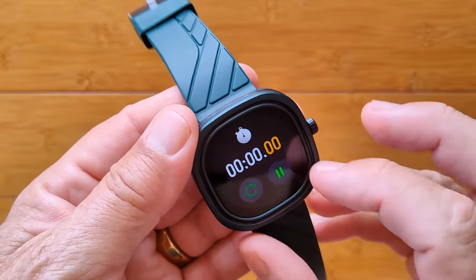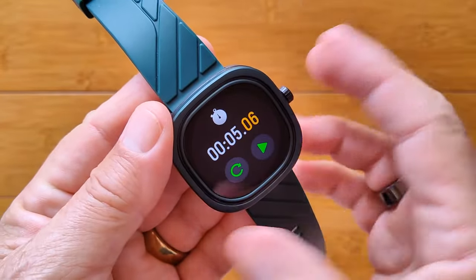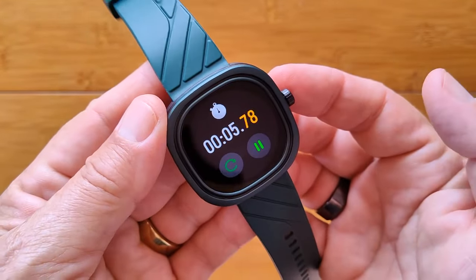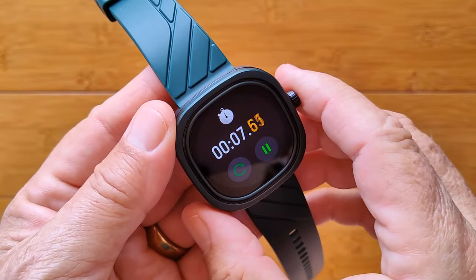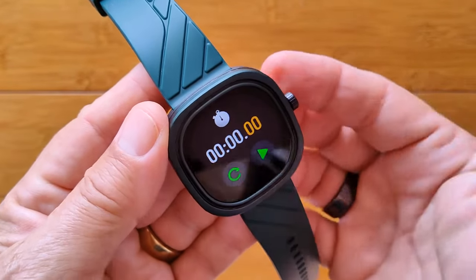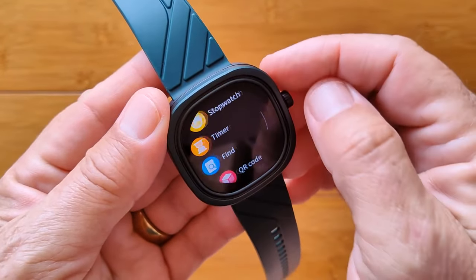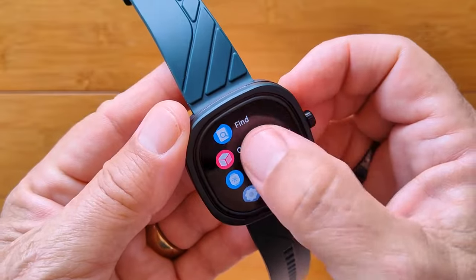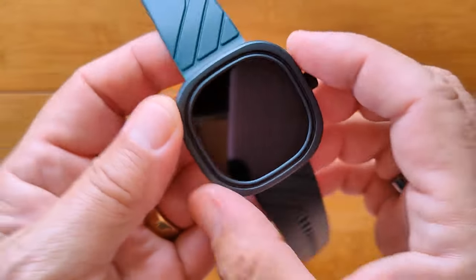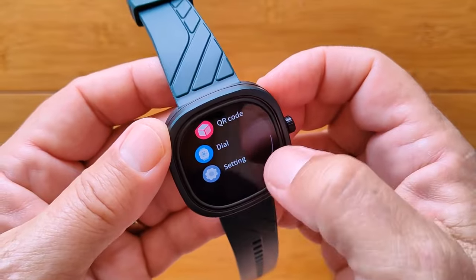There's a stopwatch in here. You press the button to pause it and leave it; come back into it and it picks up from where it was, but it won't run in the background. You can also pause it, reset it, and you have countdown timers — 1, 3, 5, and 10 minutes. Find your phone, and a QR code for downloading the GloryFit app. We'll have a link in the show notes, or you can scan it right off YouTube. Then our dials and overall settings.